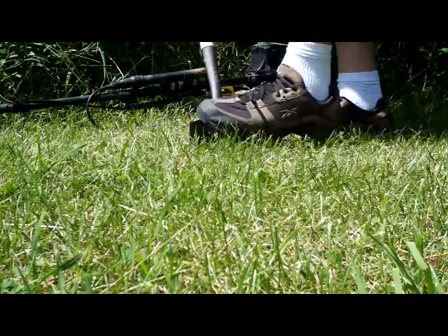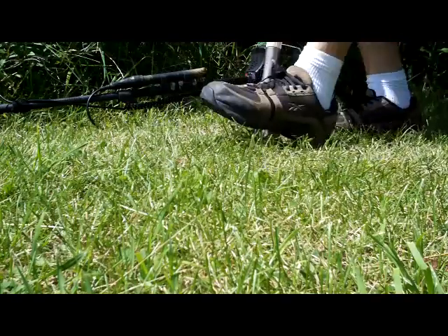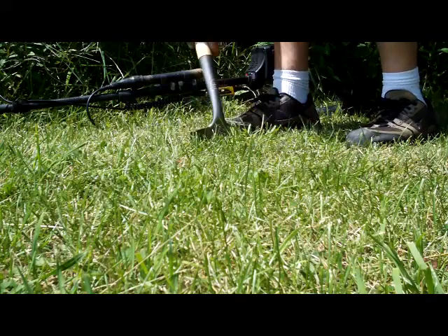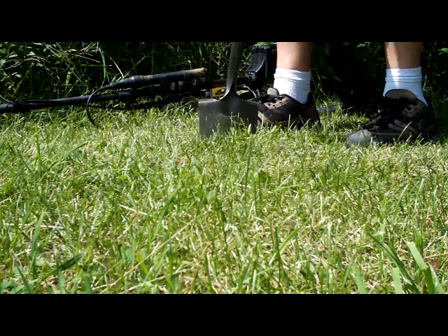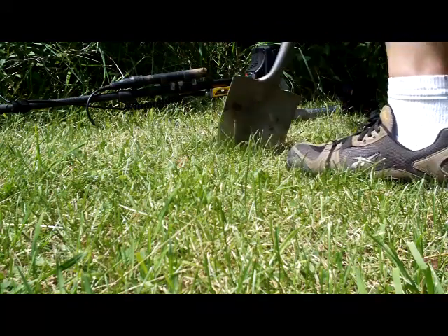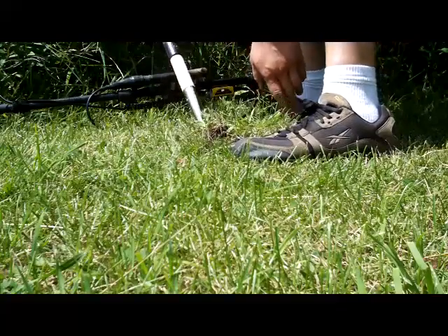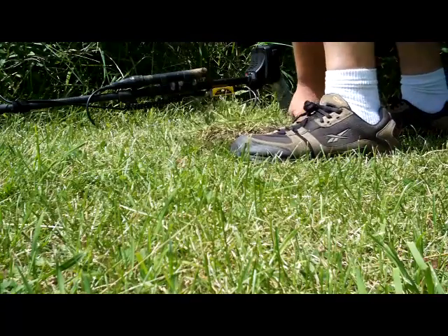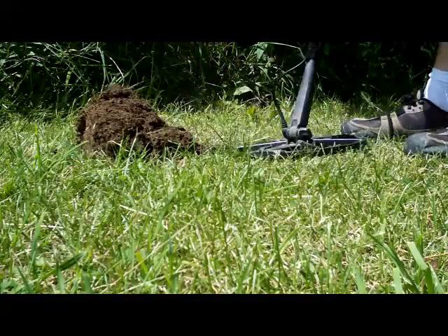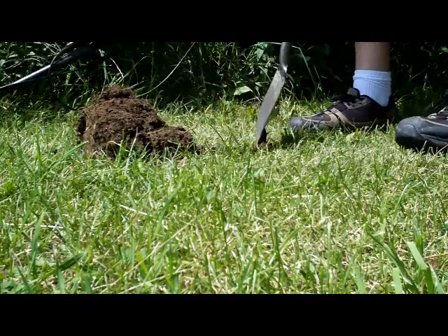I just dug an old jar. Not sure if there's anything in it. The shovel's cooked. It's breaking up a bit, but it's alright. We're not in a spot where it matters that much. Dirt's hot.